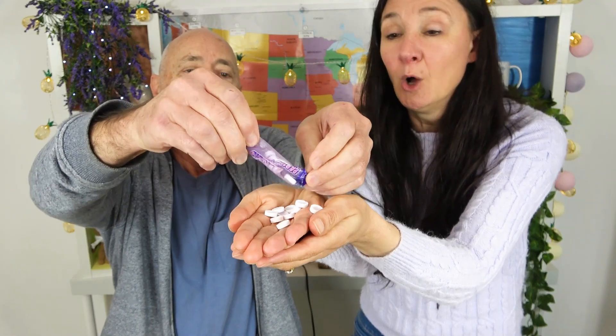Uncle Brian also sent Swizzles Parma Violets, but we've actually had these before - he sent them last time. Last time they came in a roll and were the big ones. Original Parma Violets - we have tried these, you like Parma Violets. I love them. It is the cutest little packet you've ever seen. I love eating perfume - I love them. Kids are going to knock on our door at Halloween - oh, and you're going to give them away? Probably not.